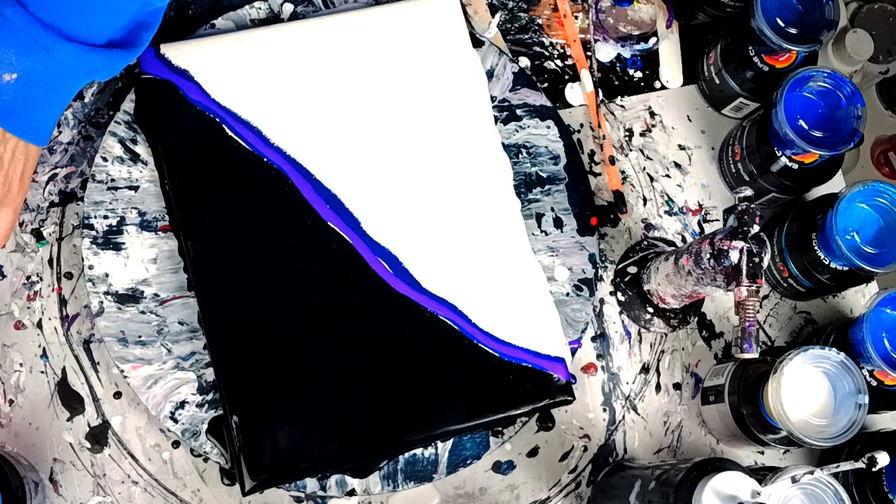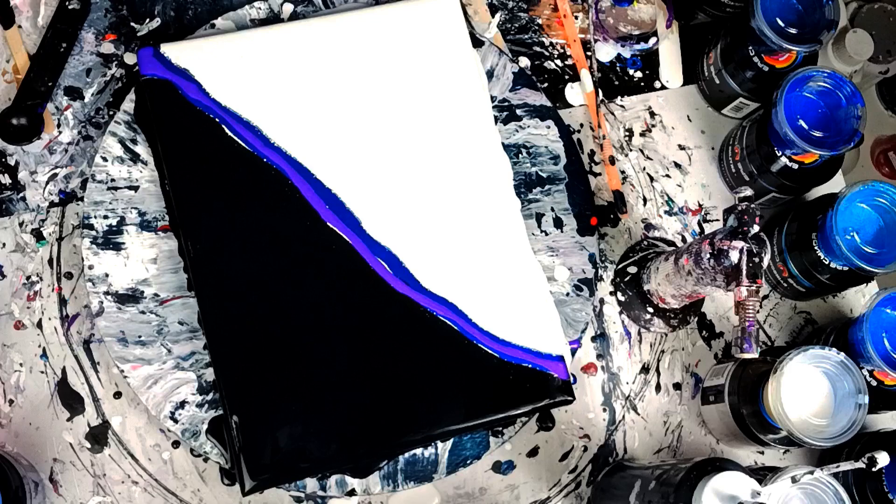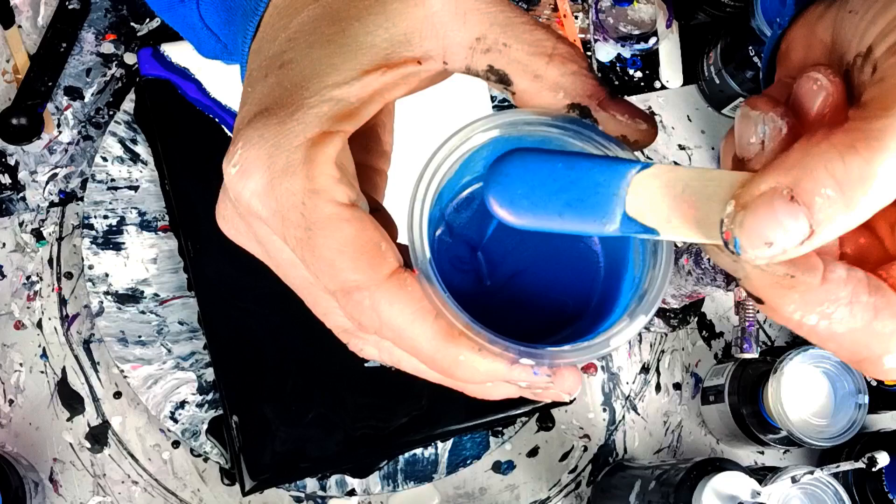The next color I'm going to put down is actually a color shift pigment. It's called She Show, and it goes from blue to purple and it's got a slight hint of a gold tint to it. Let me see if I can show you guys. So that's what that looks like — I'm going to put that down next.